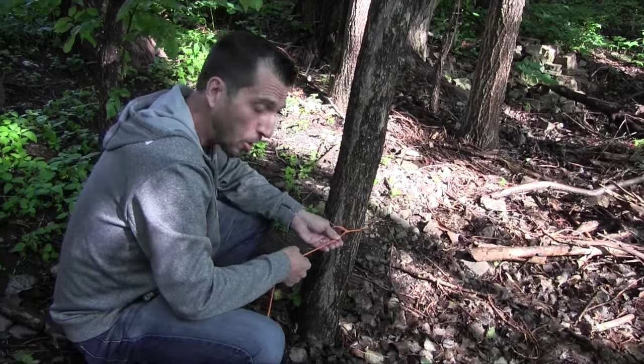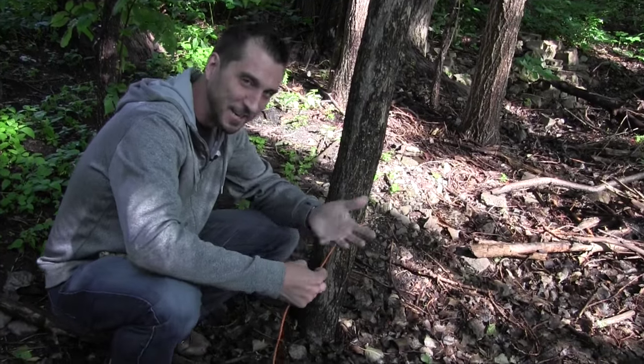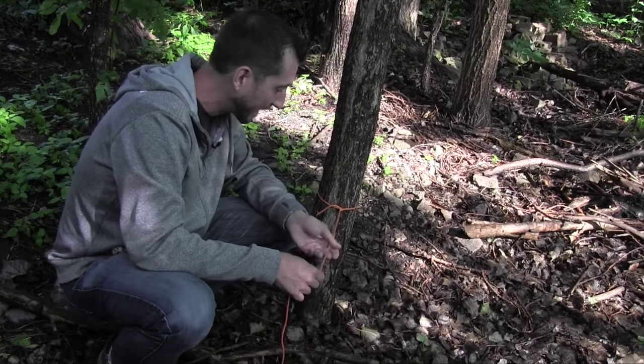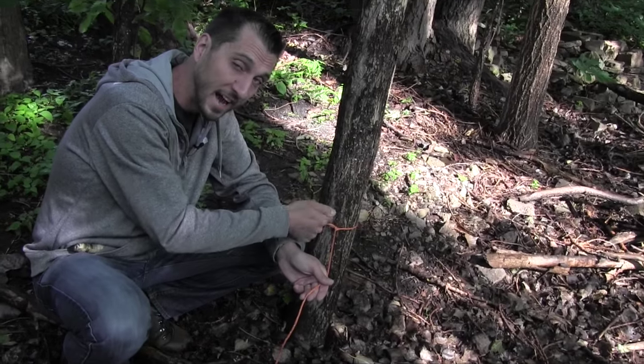When you're ready to pack up and go home, this knot is super easy to take down. This isn't one of those cluster knots where you're sitting on the ground untying for ages. I call this the ultimate camper's knot — the taut line hitch.